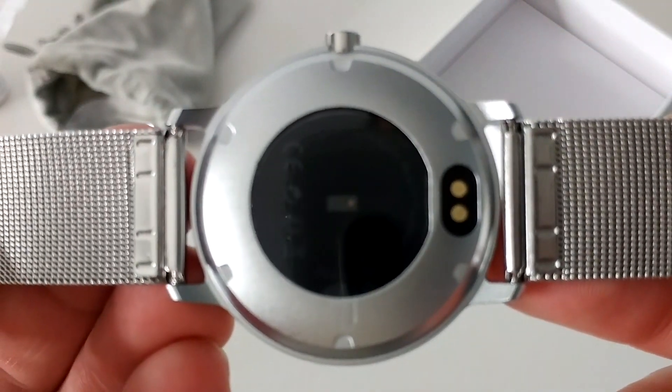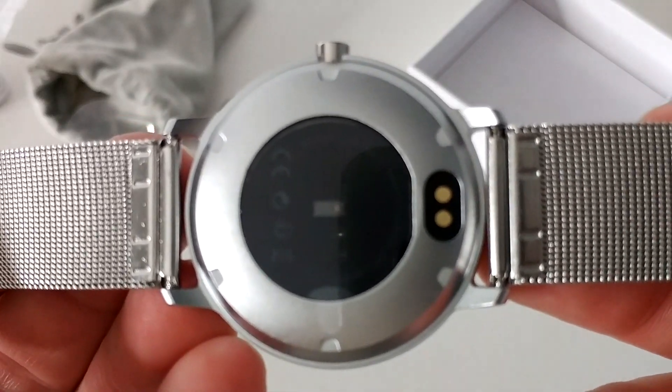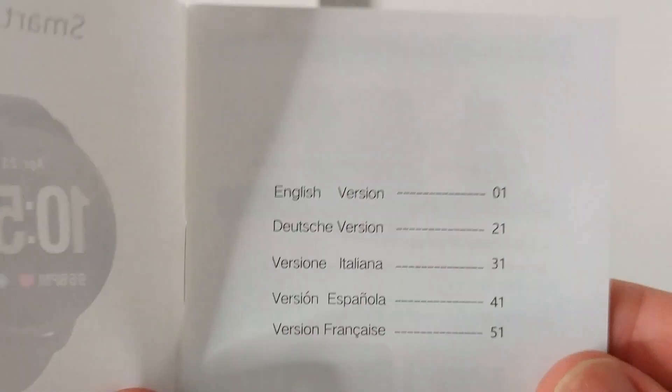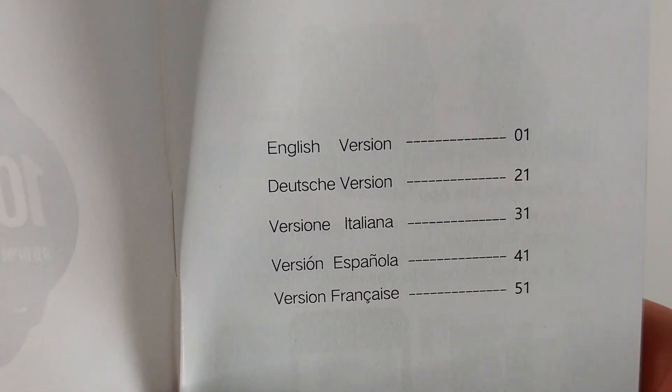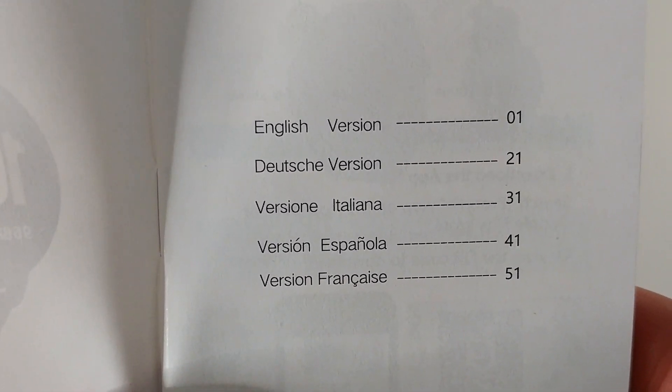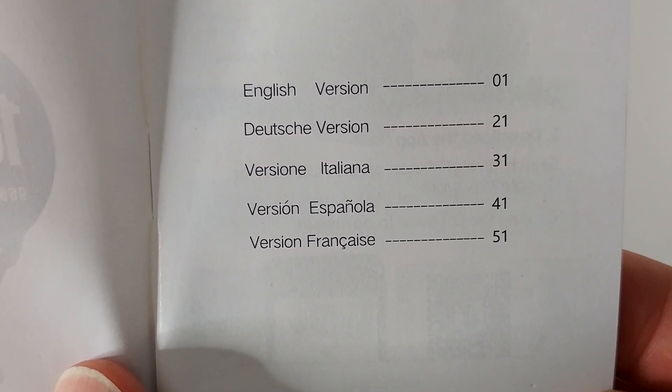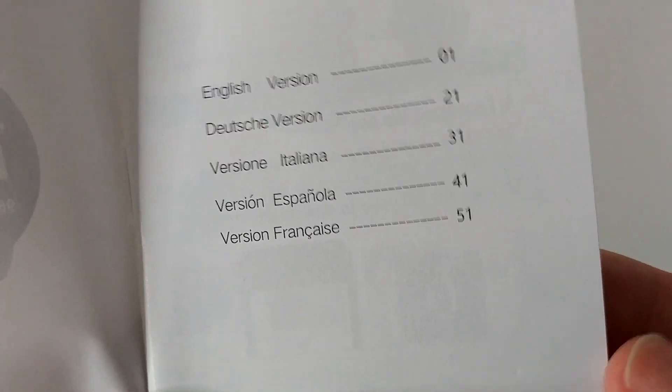So you can continuously read your heart rate. By the way, a really good thing is that with this manual, we get the information in different languages — English, German, Italian, Spanish, and French.